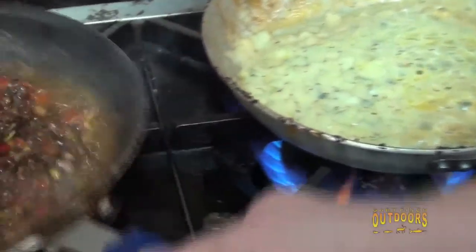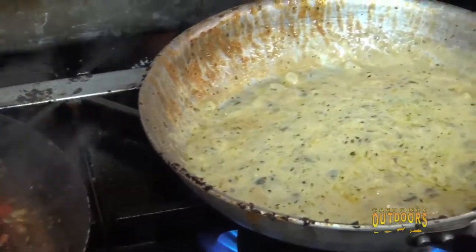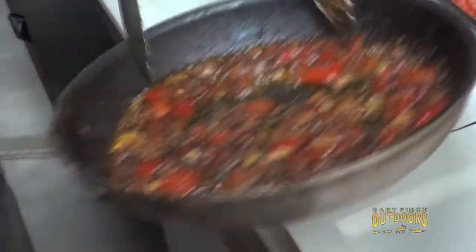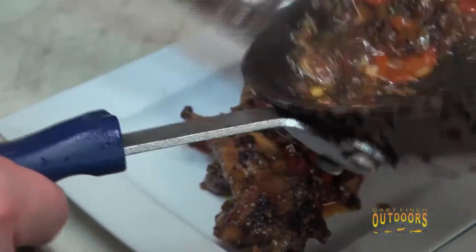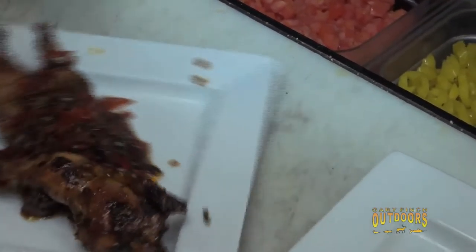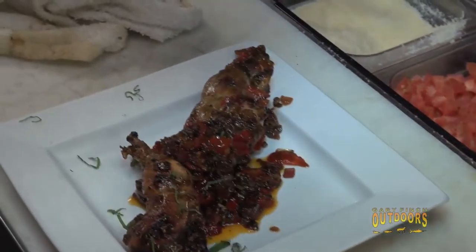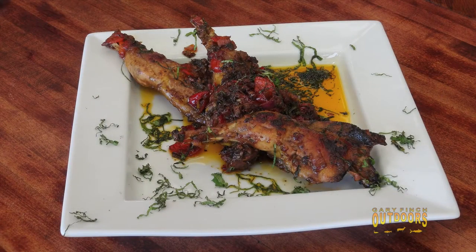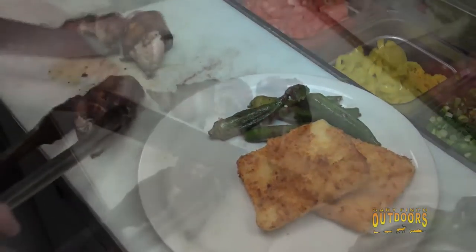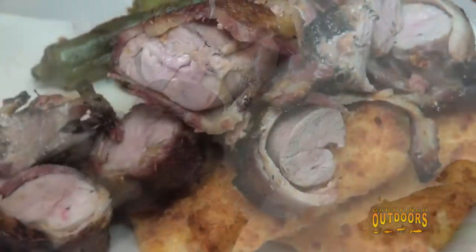We've got our pheasant legs looking good, we've pulled the pheasant breasts out of the oven, and we've got the grit cakes done. Let's go ahead and plate up the pheasant legs. I like simple plate presentations — all this yummy goodness that we cooked everything down in, throw it right in the center. I've got some fresh basil chiffonade — nothing more than nice shredded basil — to garnish the plate. We've got braised pheasant legs, grit cakes, grilled okra, and this beautiful bacon-wrapped pheasant. If you can keep that bacon intact and cut these into medallions, that'll make a perfect bite every time.